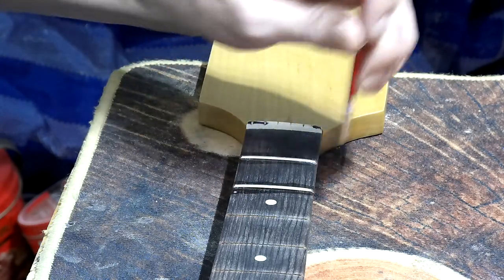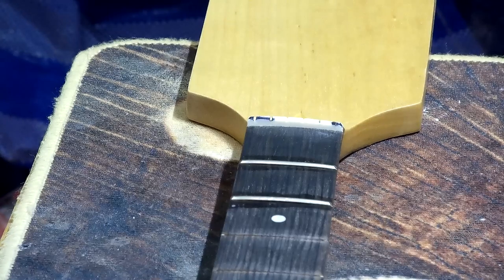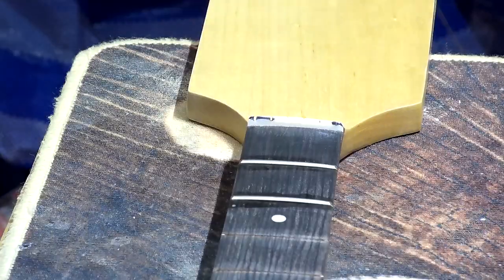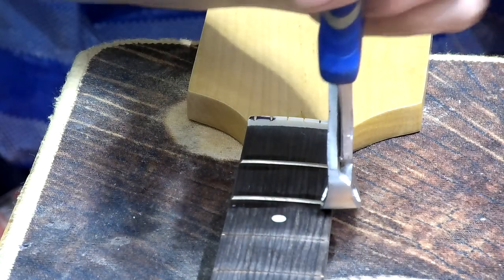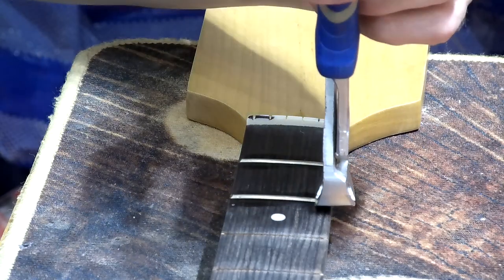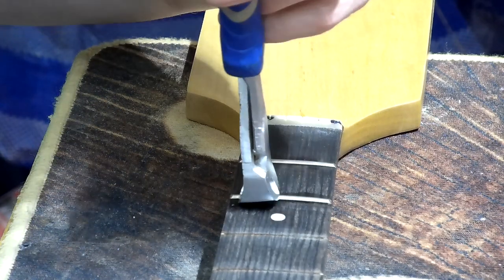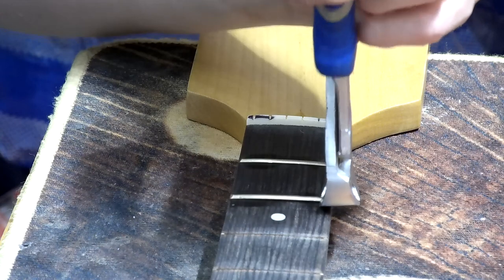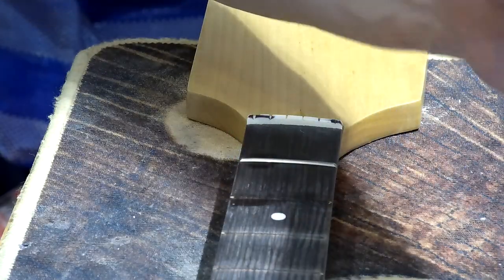I get the fret end pullers located underneath, give it a little bit of a wiggle to start to loosen it up. Then the jaws of the fret pullers should start to ease underneath the frets as it's coming up — which it is. As I said, these smaller ones are much better for the radius fretboards because it's just easier to get under there with a narrower head.